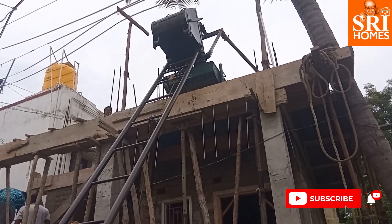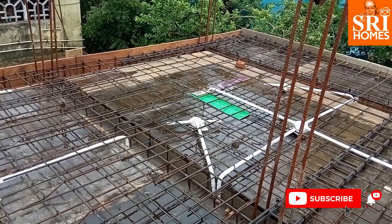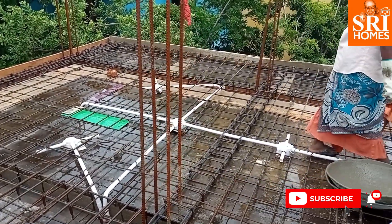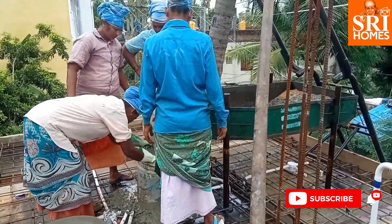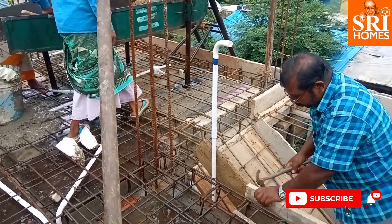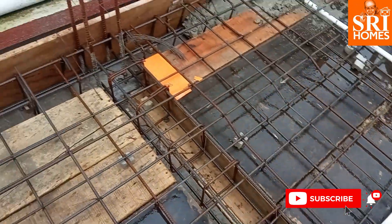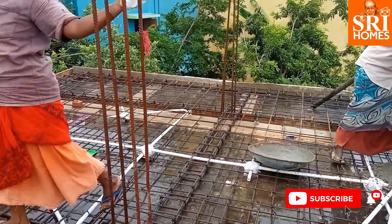We have started roof concrete construction. The first thing is the use of centering for the roof. We have checked the roof in front of our building.